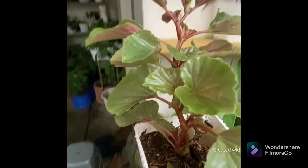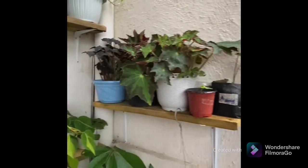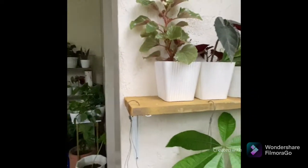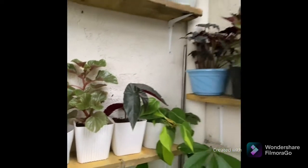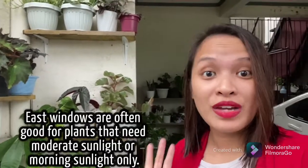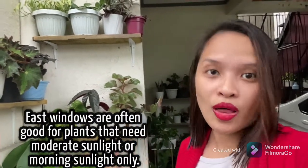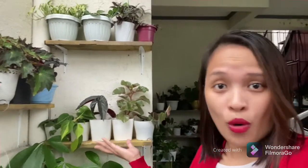This begonia is placed here together with the other begonia varieties, but not all. This is the place of my wax begonia, and we're facing east, that's why we're absorbing all the morning sun. I think that's the main factor why it's been thriving more and more.